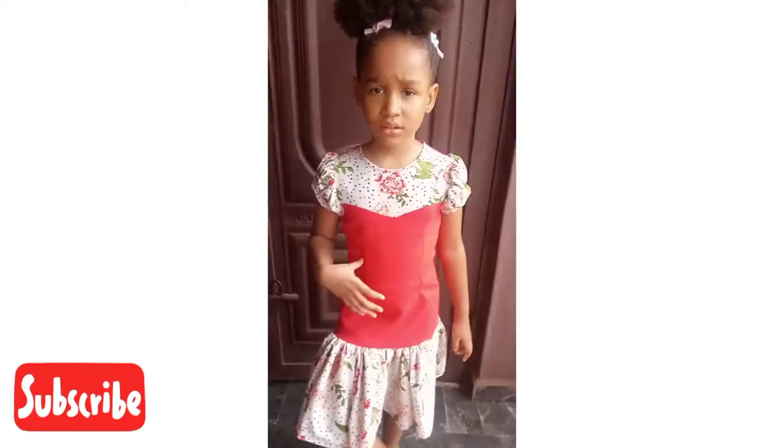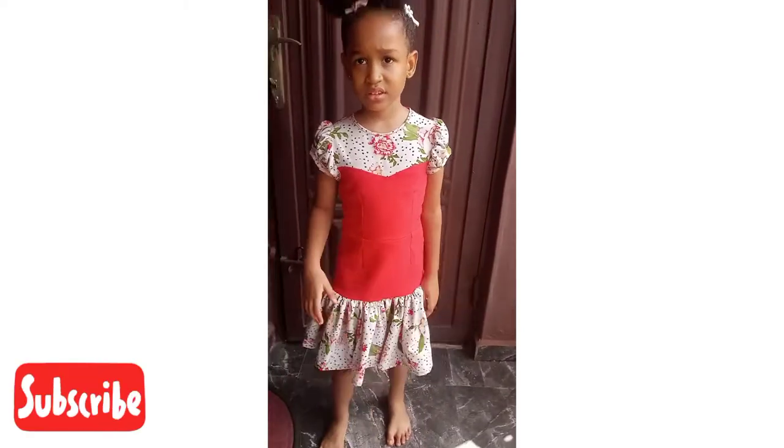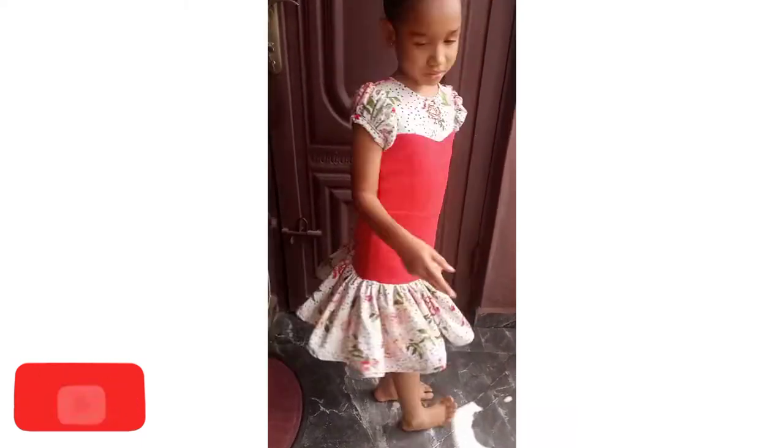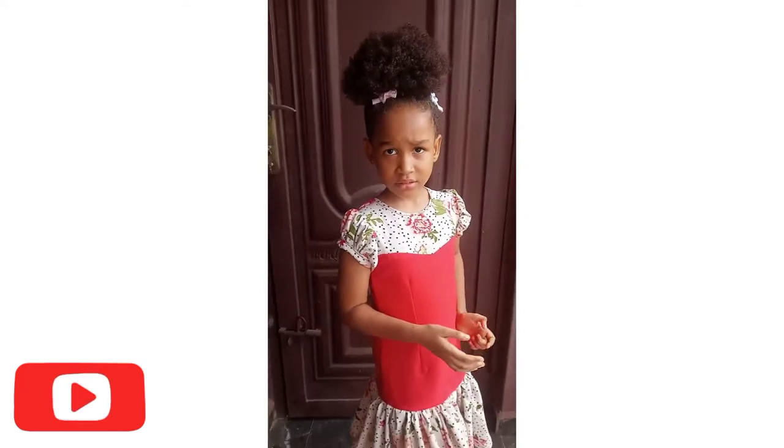Hey guys, welcome back again to my channel. If you're new, please subscribe and also turn on the notification bell. In today's tutorial, I'll be sharing how to cut and sew this dress.